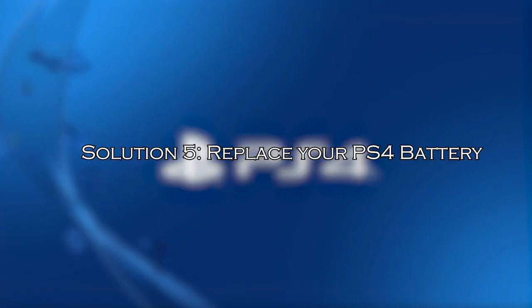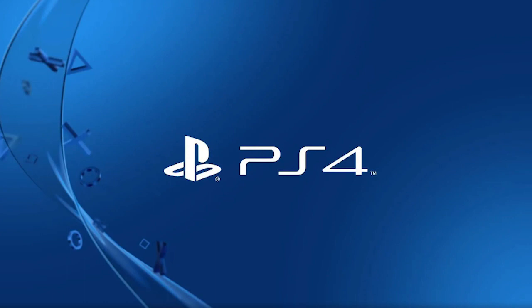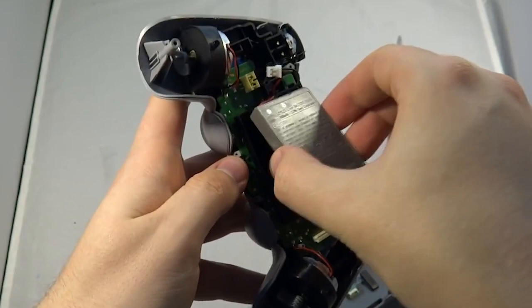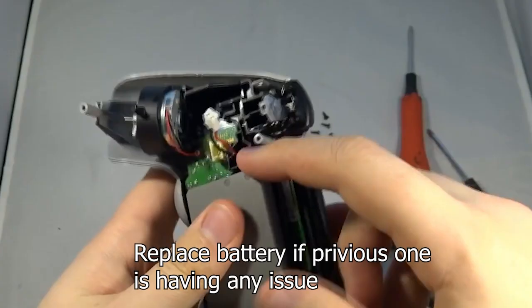Solution 5: replace your PS4 battery. The problem might be with the PlayStation 4 battery — it may have reached its expiration period. After a long period of use, the battery discharges and does not charge while connecting the cable. So, buy a brand new battery and replace it with the one you are currently using.